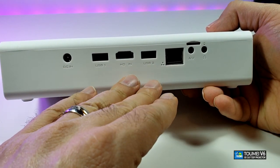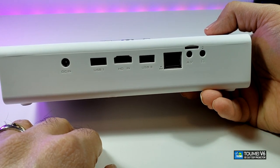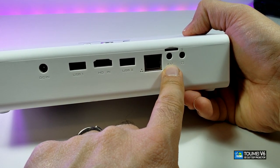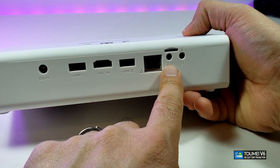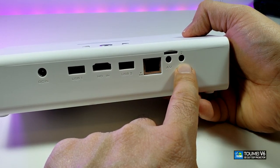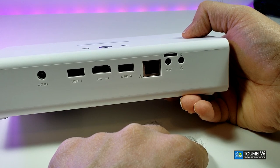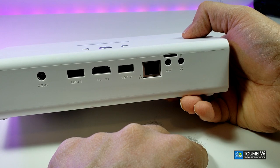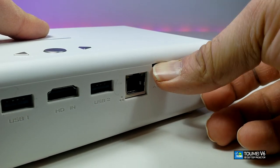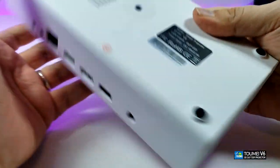On top of that you have a LAN connection, which a lot of projectors don't have but is really required since this has Android built in. You also have an AV input, which means you can connect older gaming systems, VCRs, or even Beta tapes using the RCA jack — not included in the box. Then you have a headset jack for headphones, external receivers, or speakers.